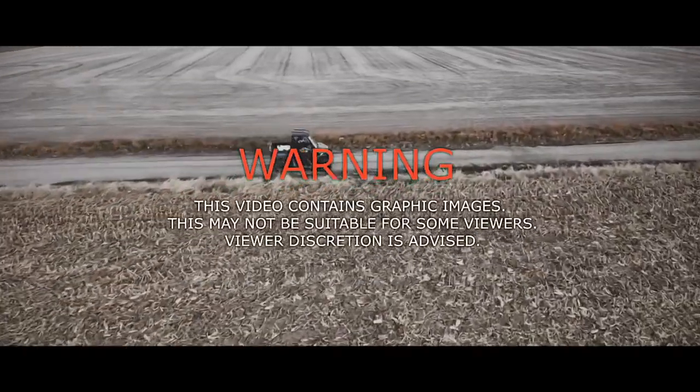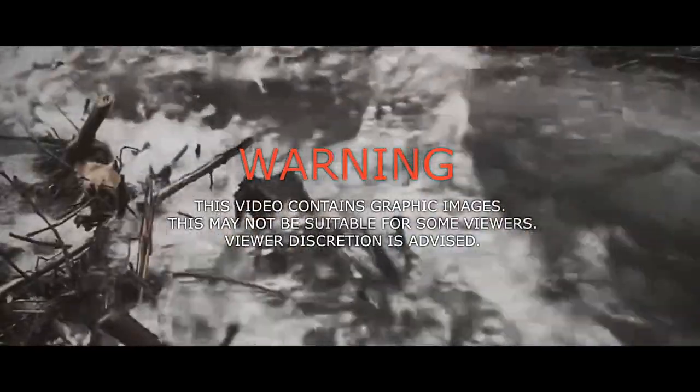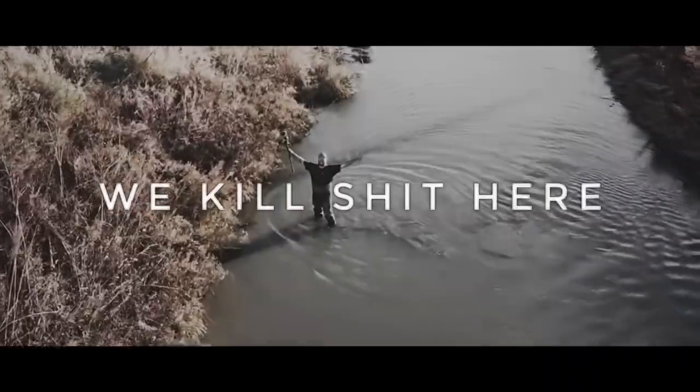Warning! This video contains graphic images that may not be suitable for little sissy bitches. Discretion advised — we kill shit here.